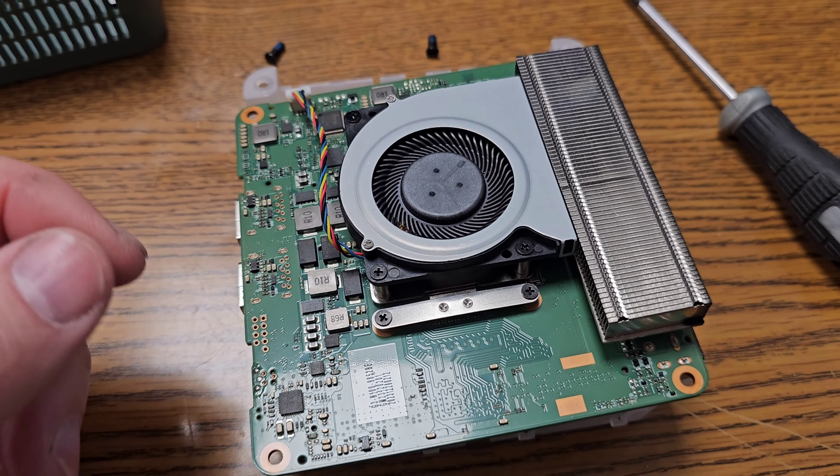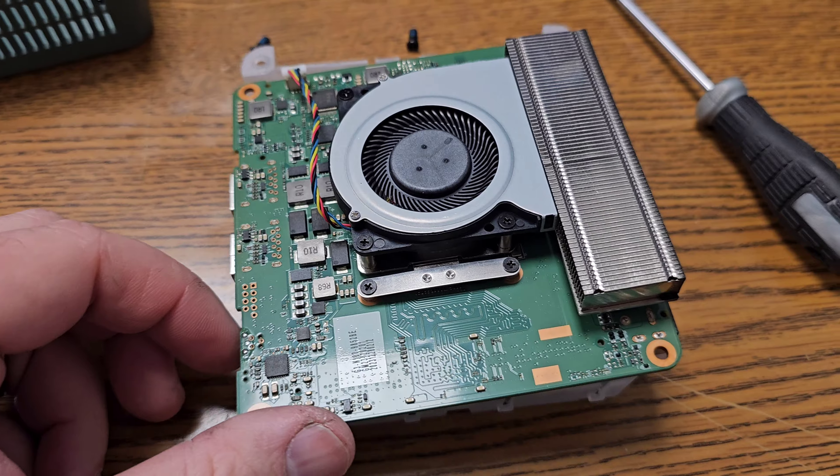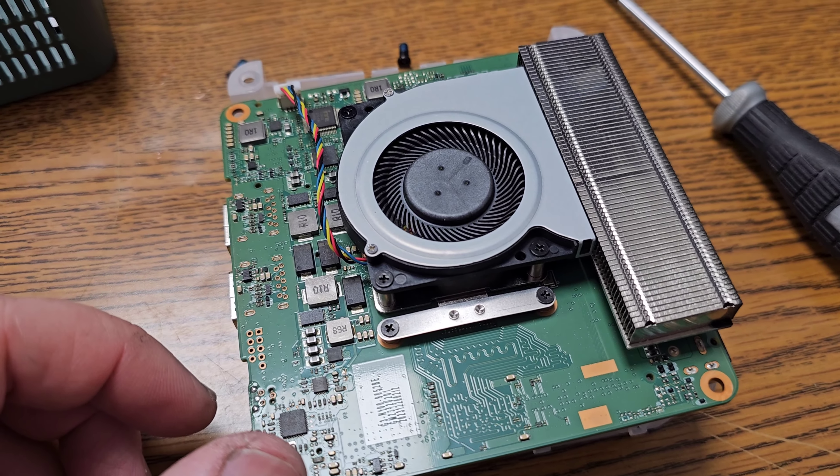Now it's time to put it back together and turn it on, but that's for the next video. Thanks for watching, and thank you to GMK Tech for sponsoring this computer to me. Thanks, bye.